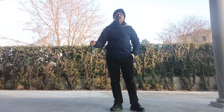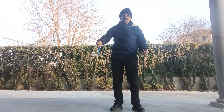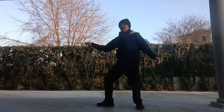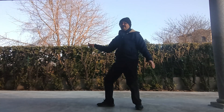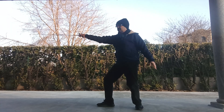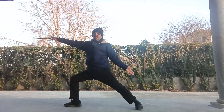Hi guys, today I want to show you the small sword lunge from the side. I get into guarding position to guard, and if I want to lunge, I extend the weapon first and follow.